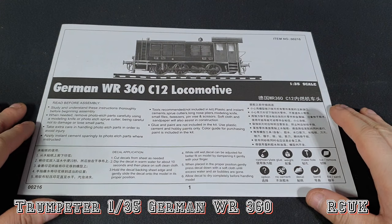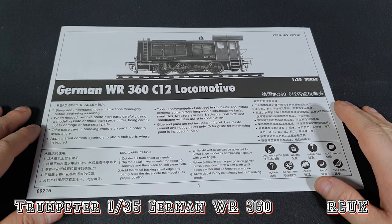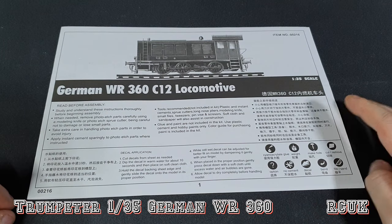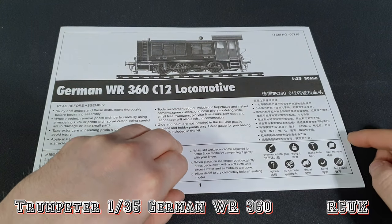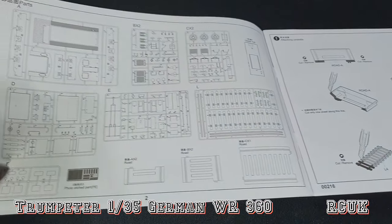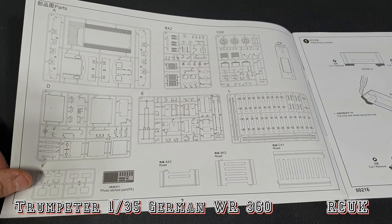So these are the Trumpeter instructions — it's a side-opening page rather than the normal way around. Pretty standard symbols: what not to do, glue, weights, etc. Always black and white. The first page lists everything in the kit, as always — a good way of checking to make sure everything's there.